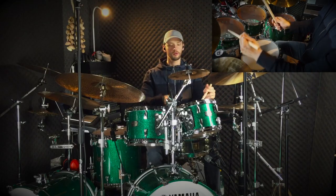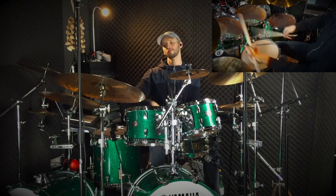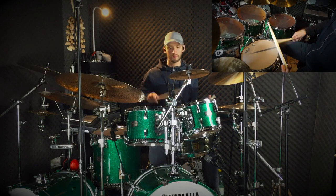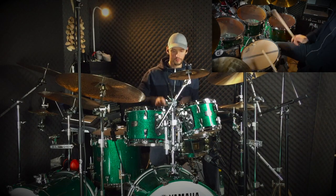Hey guys and welcome back to the channel! In this week's video I'd like to take the time to talk about my personal drumhead preferences. I've been asked a couple of times over the past few weeks which drumheads I use here on the channel or in general, so I thought I'd discuss that today and tell you exactly what I'm doing and why I'm doing it.